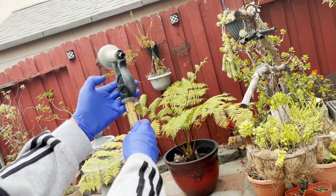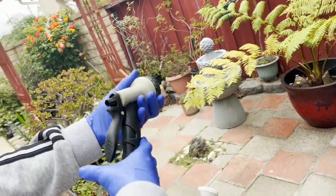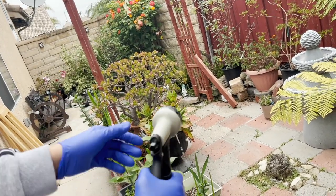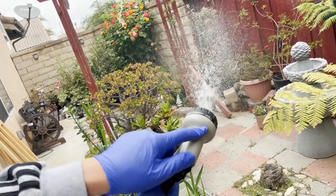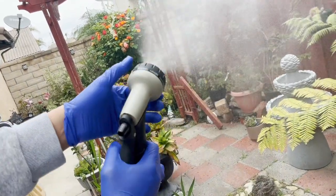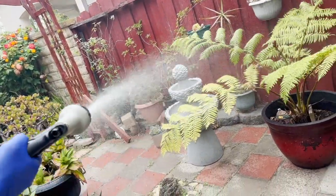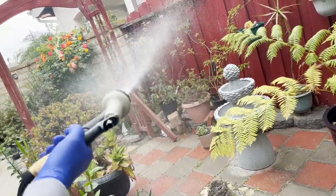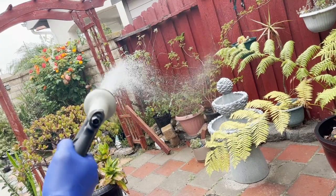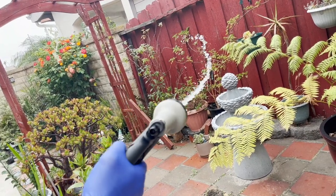There you go, water's flowing. Let's show the 10 spray modes. This is soaker, this is angle, this is mist, half, vertical, center — you can choose between those 10 spray modes.